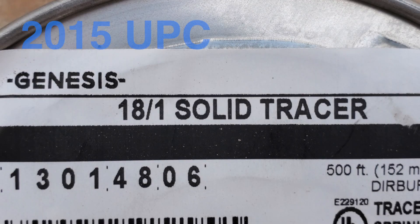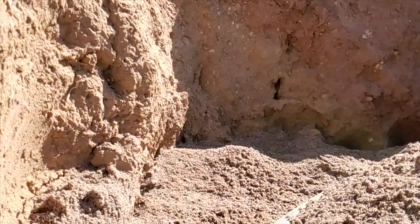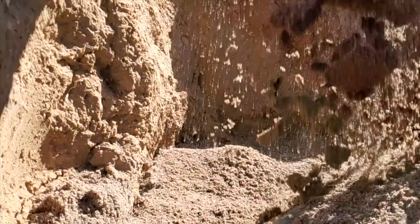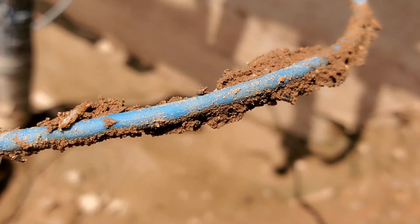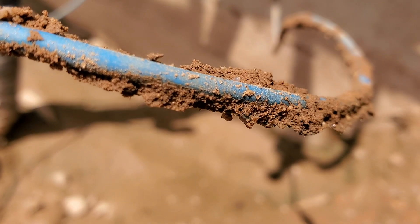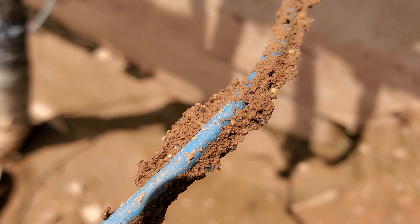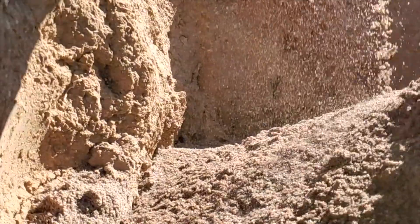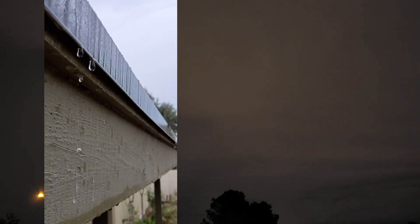What you see here was based on the 2015 UPC when it stated 18 AWG. Code also says the insulation jacket should be suitable for direct burial. Tracer wire has a polyethylene coating around the nylon jacket providing resistance to water, meaning when you bury it, the wire will not deteriorate due to the elements and it is more durable.